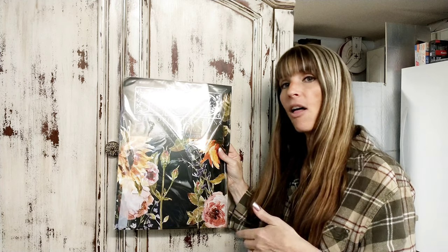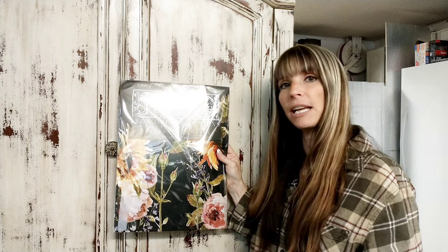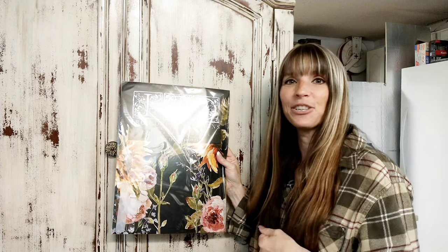So obviously you can tell I've never done this before. Together we're going to go on this journey and see if I make this piece of furniture sellable, or if we end up having to keep it because no one else wants it. So we'll do this journey together.